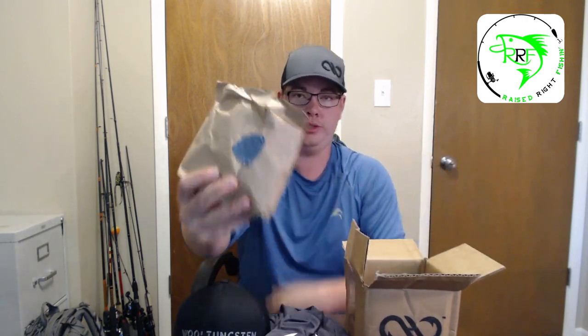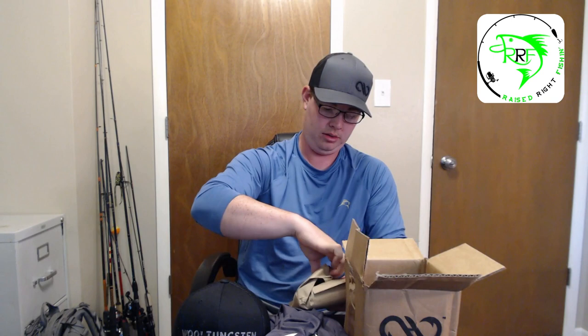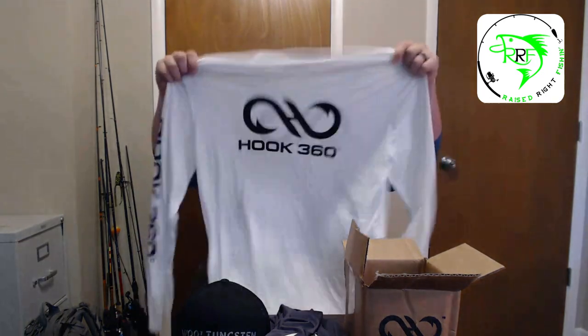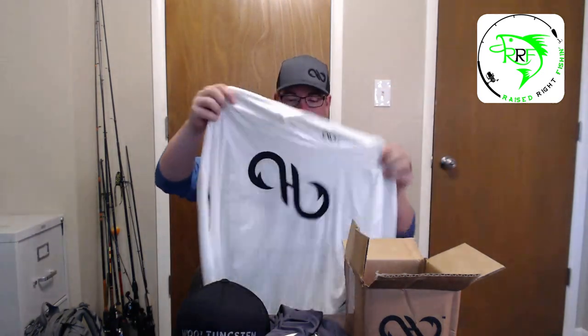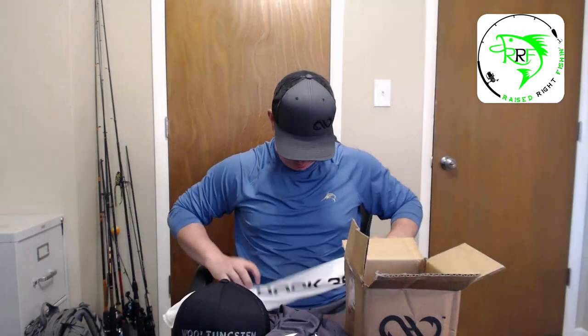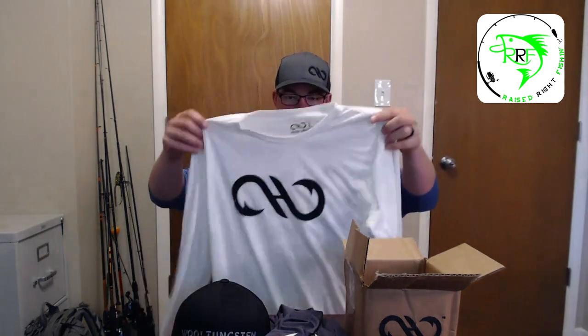Next package — once again, got the Hook 360 seal on there, personally packaged for you. Next shirt — same shirt, it's a large, it's white. You got the front, you got the back, you got the sleeve — Hook 360. These are awesome shirts, I'm telling you. They feel great, I can't wait to wear them.